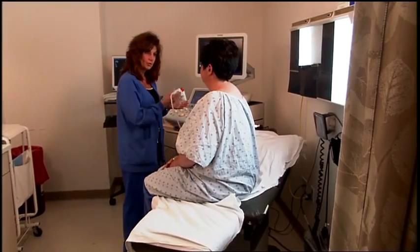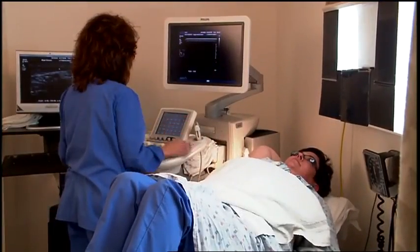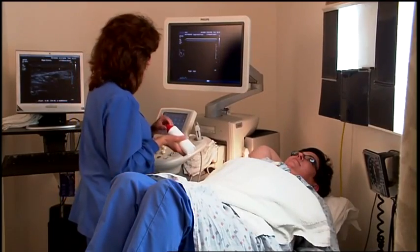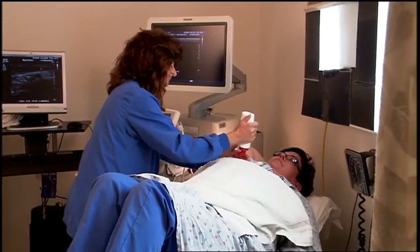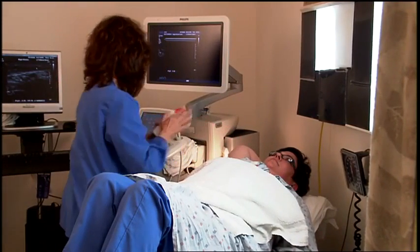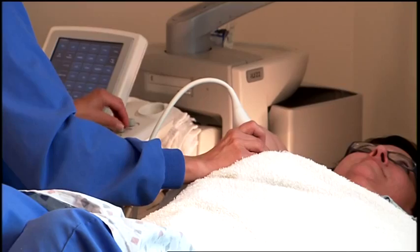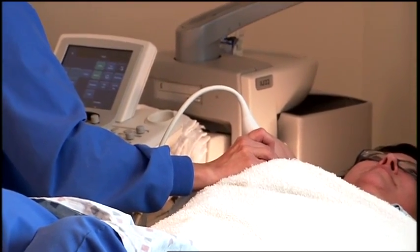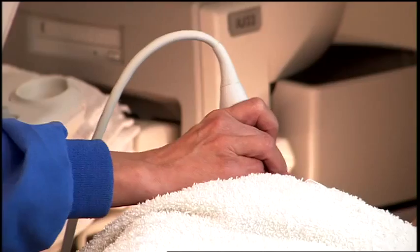During a breast ultrasound, the patient lies on her back with her arm raised. A technologist will scan the breast. A small amount of clear gel is used and a small transducer is placed on the skin and swept over the breast to image the tissues. The transducer sends out sound waves and then records the echoing waves to create an image.